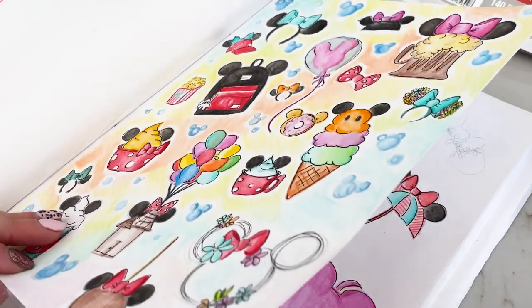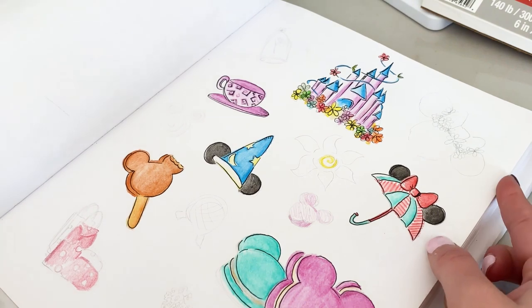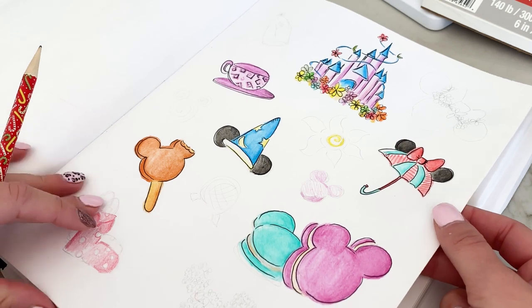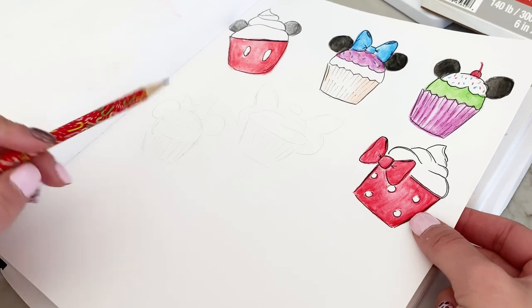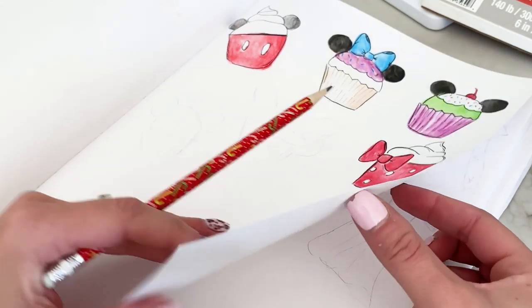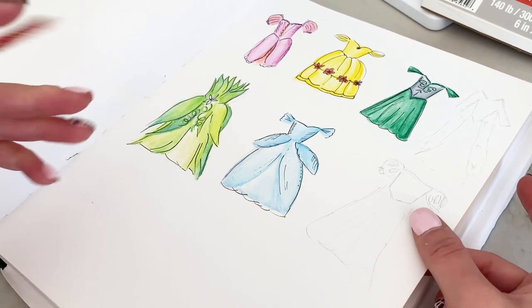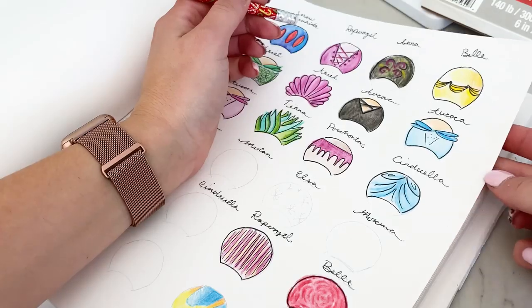I'm going to show you how I draw my clip art, which is something I've just started getting into, but I'm absolutely in love with it. I'll take you through some of the pages of where my mind has been going and what I've been doing. I've been getting really creative with these and this is basically so therapeutic to me that I decided to do an entire series on it. There will be four videos total on showing you how to turn these into stickers — just because I've loved them that much.